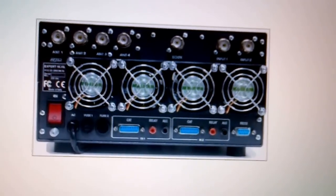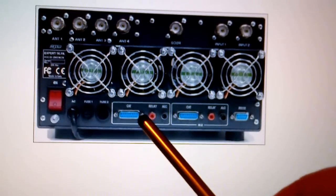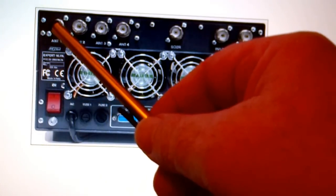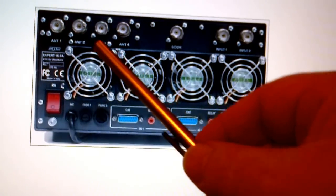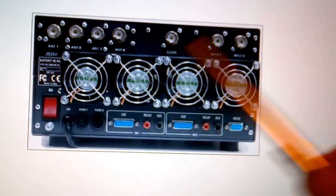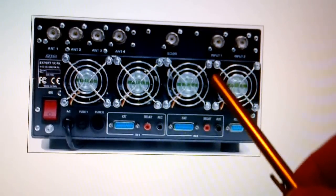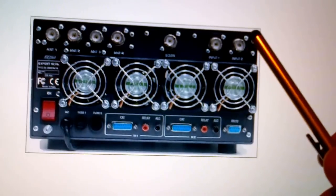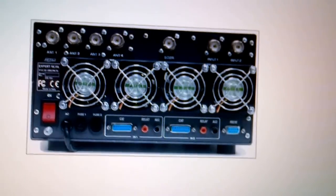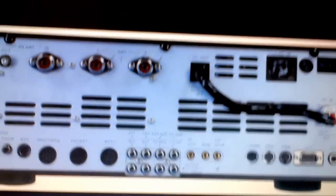The only connections I've got on the Expert 1K are the CAT — I got my cable from Ron at Vine, same place the amplifier is from. In antenna one I've got a four-element quad antenna; two is the MTD3 40, 80 and 160 wire antenna; and three is one of my cobwebs on the tower. Then I'm into input one with the FT-2000.